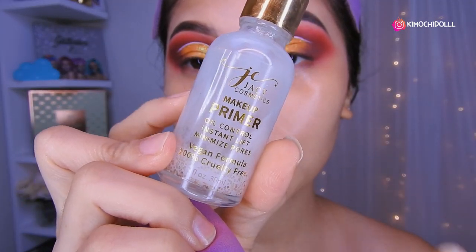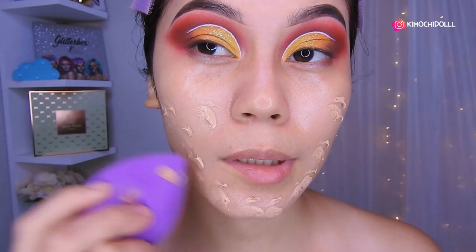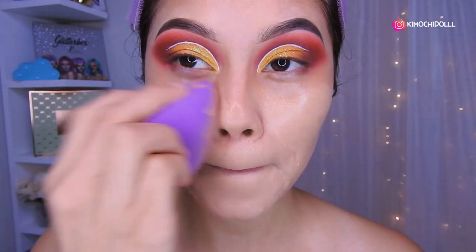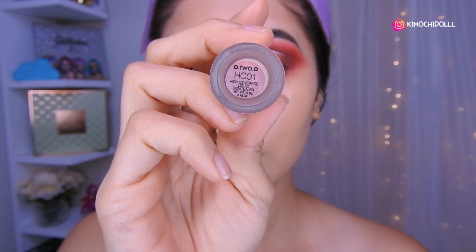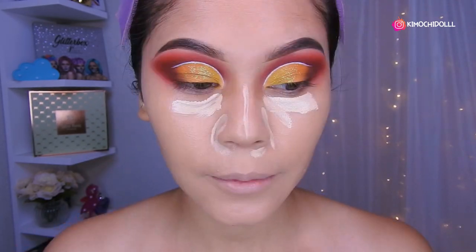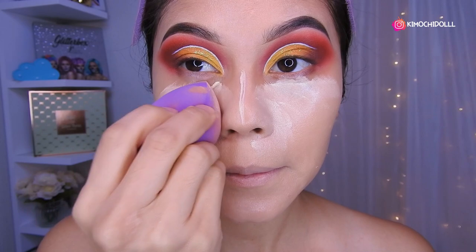Girls, I've moisturized with my Nivea cream. I've now applied the Yassi primer. I'm going to use the Rude foundation and a G.C. Empire sponge — it's super, super soft, already dampened. So now I'm going to apply the foundation with small taps. I'm going to use the number 01 from Otsuo. I'll put a little here, here, and on the sides. Now very carefully we're going to blend. Don't forget to blend well on the nose area so the foundation doesn't accumulate.